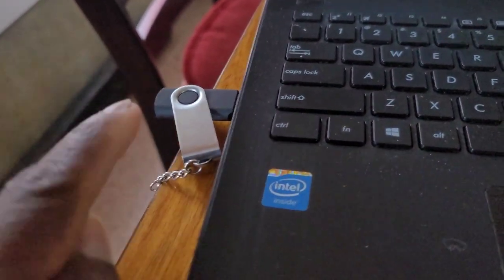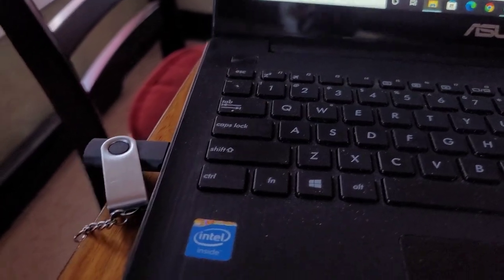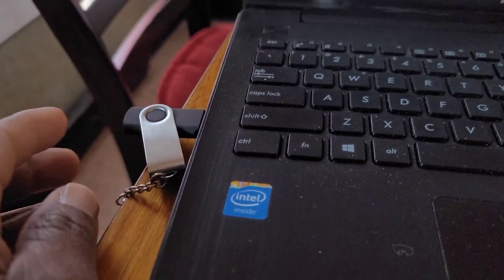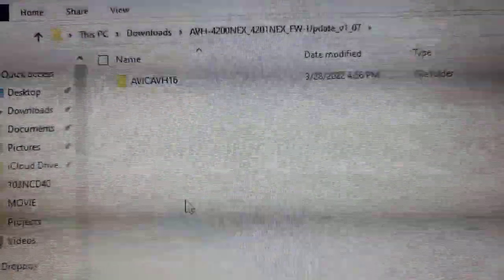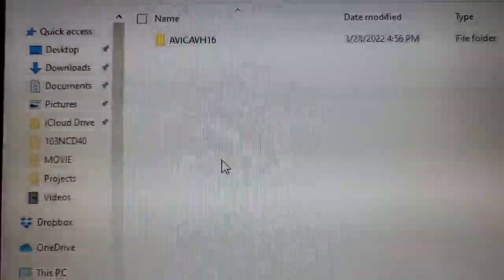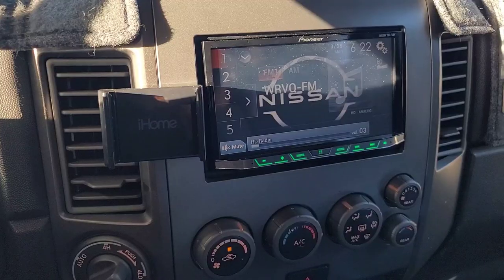That file is what you want to transfer to your blank, formatted SD or USB drive. You're going to need two gigabytes or more. I usually use this eight-gigabyte drive, and I keep this drive only for updating the Pioneer in the Suburban and the Pioneer in the Armada. That's the file you're going to use to update your AVH-4200 NEX or 4201 NEX.